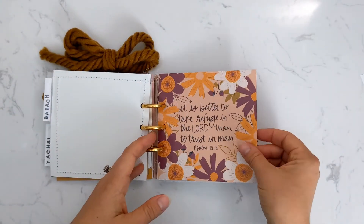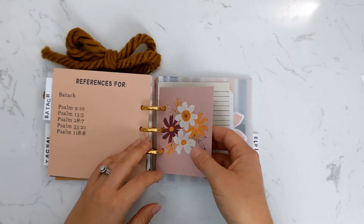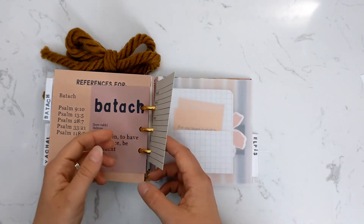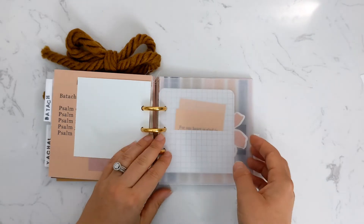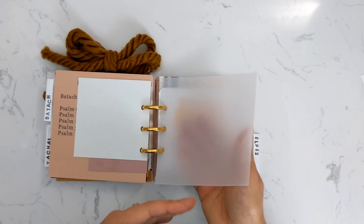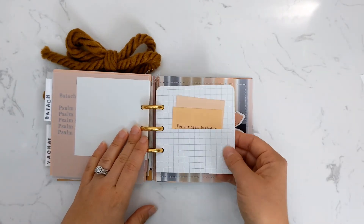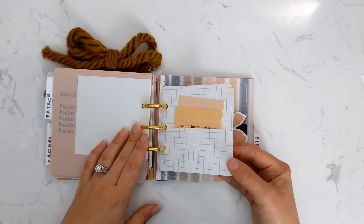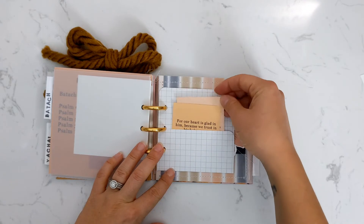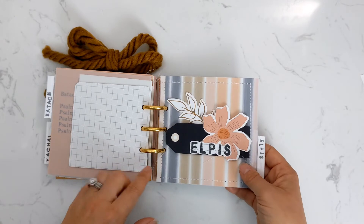Then we have our third word — same idea with the cover, with the scripture side and reference side, and our little card with the definition. Another freebie verse card, and on this one I just put a little blank square of vellum — not sure what I'm going to do with that yet. I also did a little cardstock pocket with more of those little verse tiles.